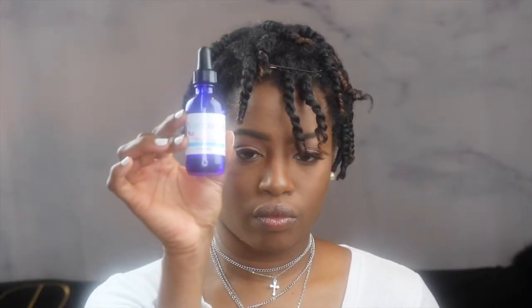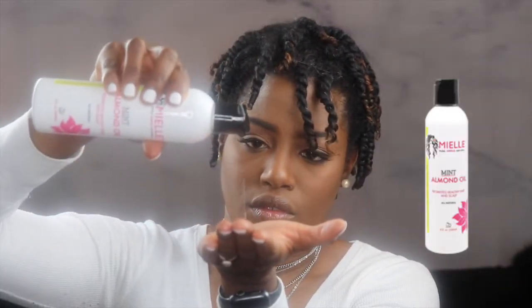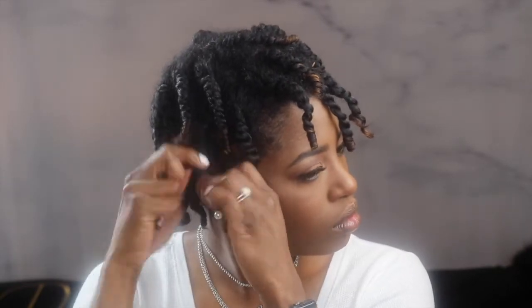Once it's all said and done, you'll look something like this — it's not sexy but it will get the job done. I let my hair air dry overnight and slept on a satin pillowcase. I'm about to apply the Kaleidoscope Hair Drops to my hair — I've been using them to help grow back some areas that are damaged and it has been helping. I just put it on my hair and massage it into my scalp a couple of times a week. Next up is the Miel Organics Mint Almond Oil, a really good lightweight oil that I usually use to take my hair down.